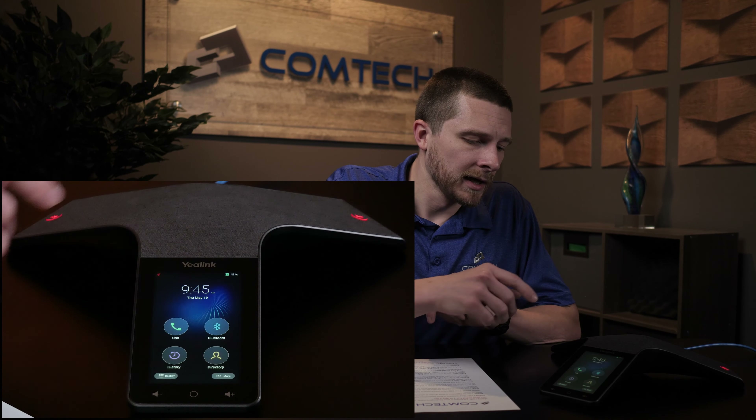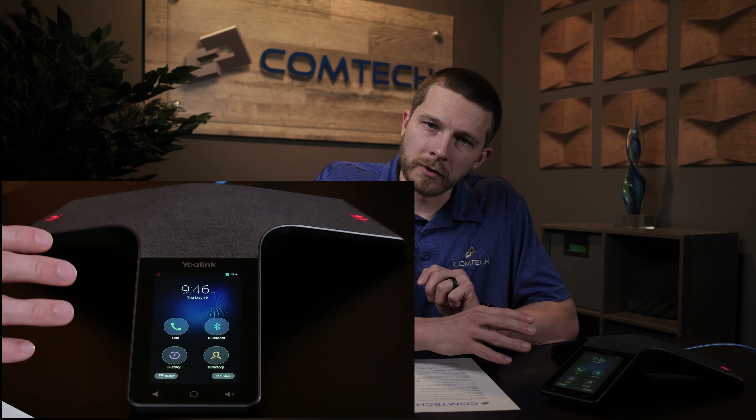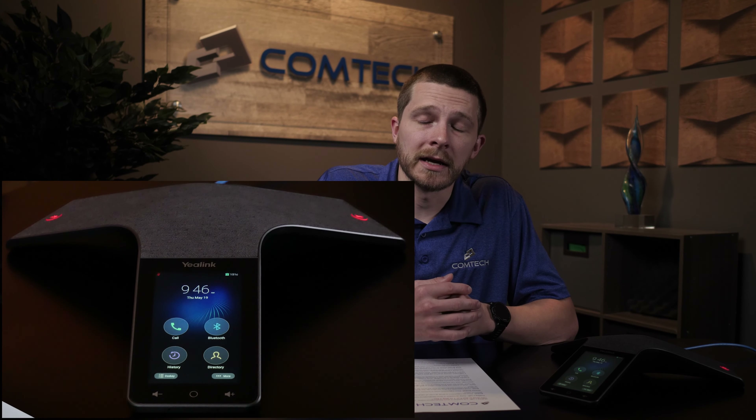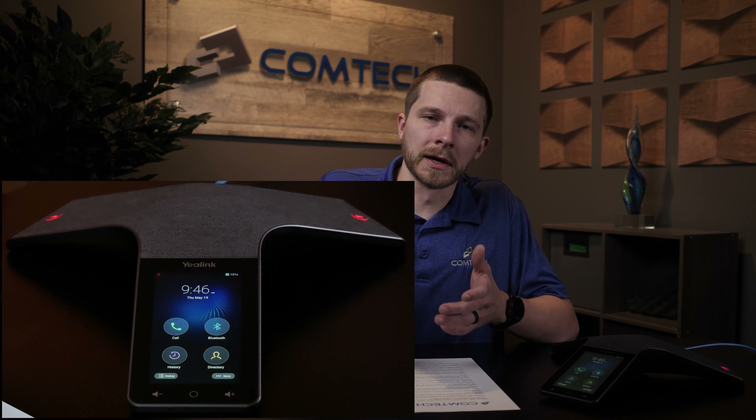Hold and park — I'll cover these together. Hold is personal. I'm not sure if you're ever going to put too many people on hold or on park when you're in a conference room using this phone, but I'll still explain it. If you're in a phone call, one of the options is going to be hold. You're just going to press hold on the screen. The caller will hear hold music. You go handle what you need to handle, come back, press the hold button again, and you'll resume the call. Hold is personal.